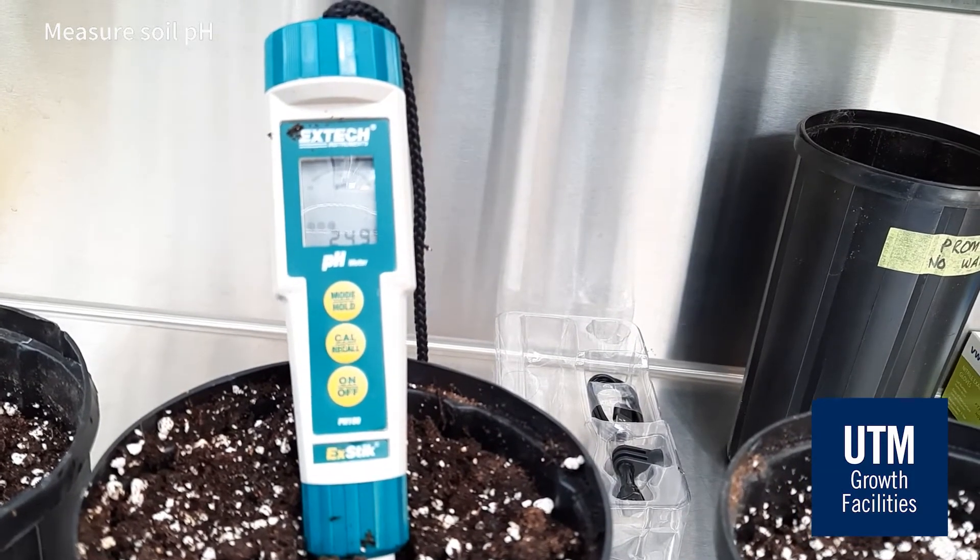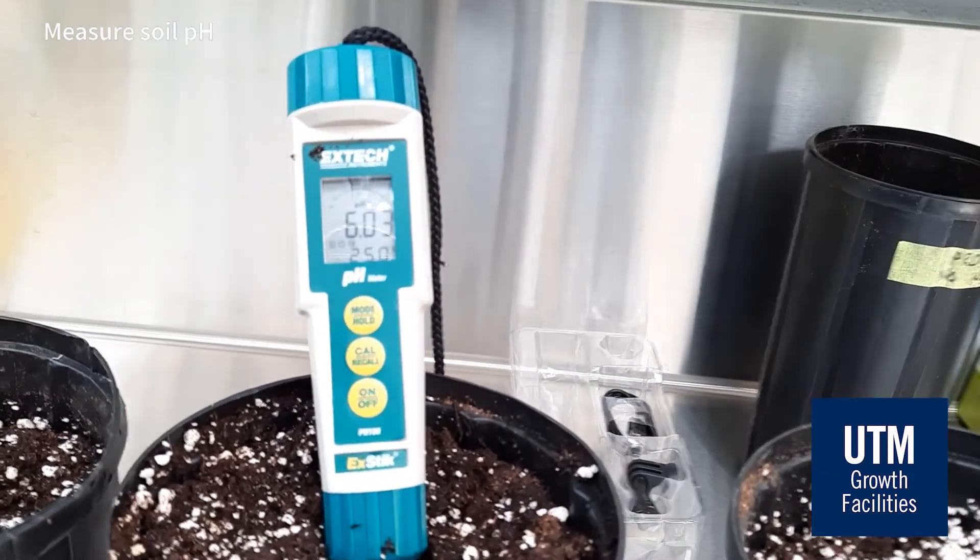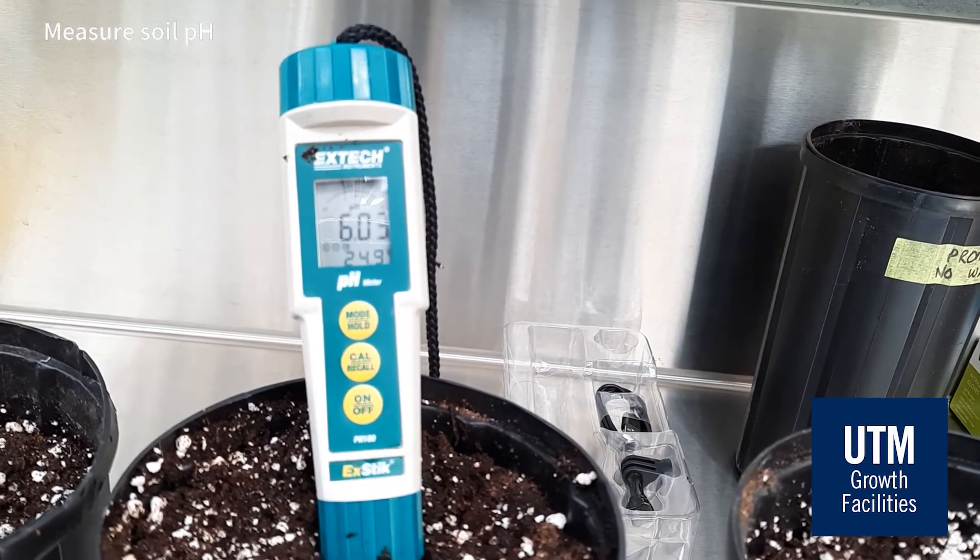The pH reading for this soil is 6.0, which tells us that this soil is ideal for growth of most plants.